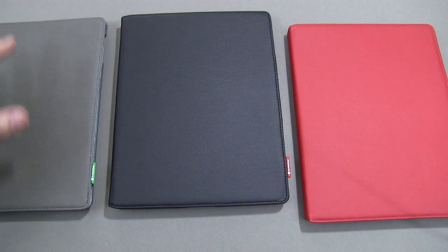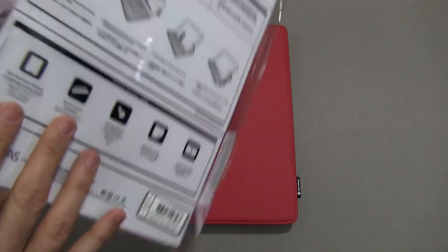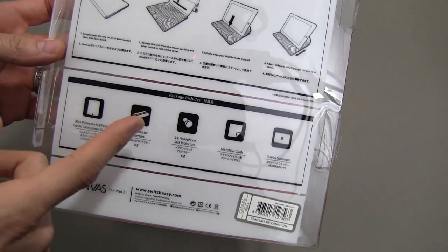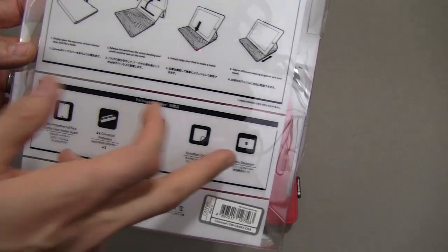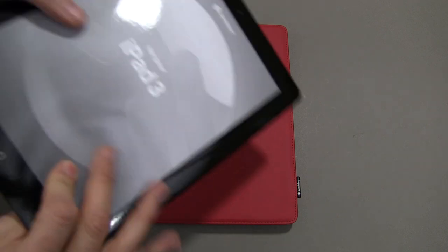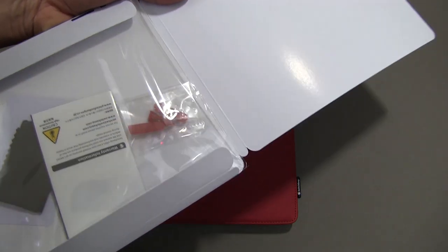Let's go ahead and take a look at the features and how this works with the new iPad. In typical SwitchEasy fashion, you get a bunch of stuff in the box: a screen protector, some dock and headphone jack connector protectors, a microfiber cloth, and a screen squeegee to apply that screen protector. It's also worth noting that those dock connectors are going to match the color of your case — so you can see minor red there to match the red.